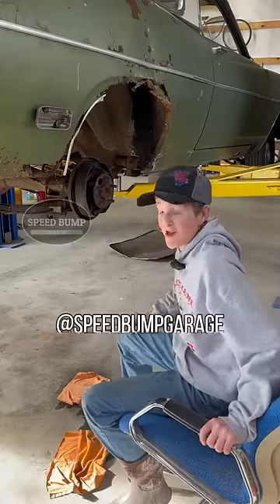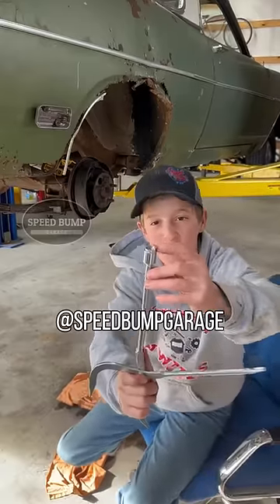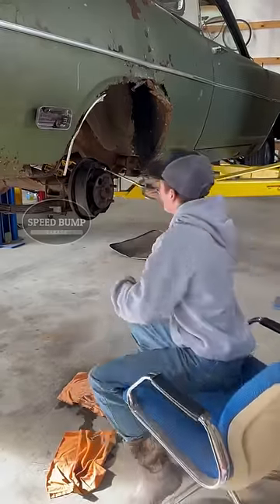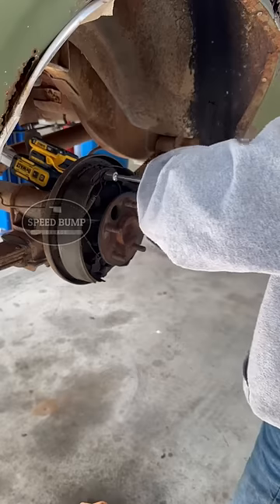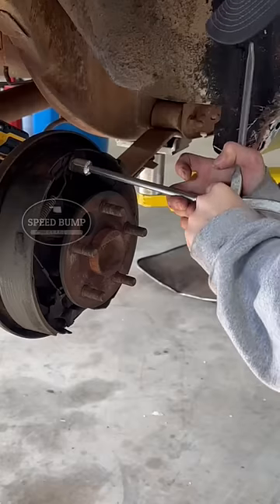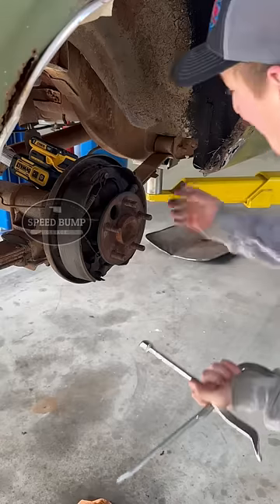I'm working on a set of drum brakes today and I just learned something new. I never knew what this little part of the tool was — it's for taking these springs off. All you have to do is seat this sucker down like this and then twist it off.